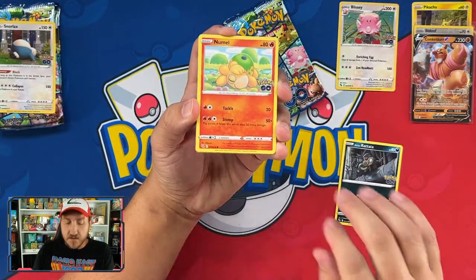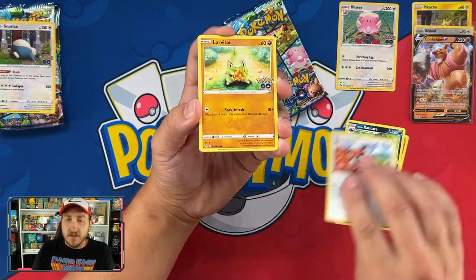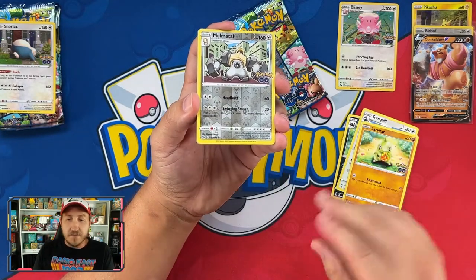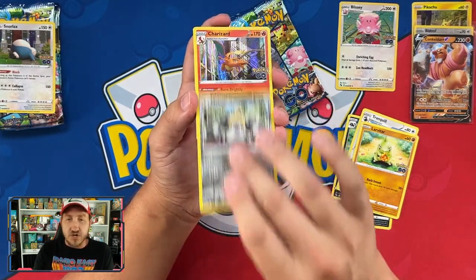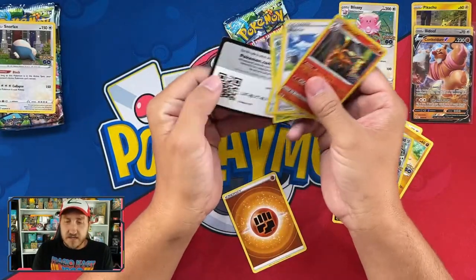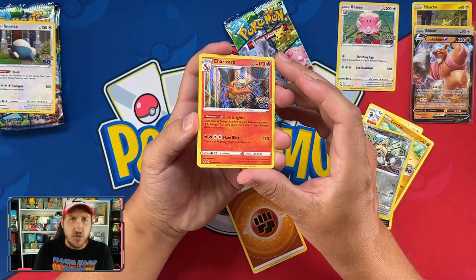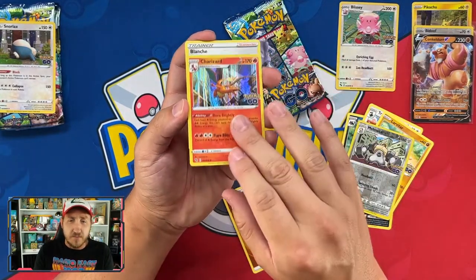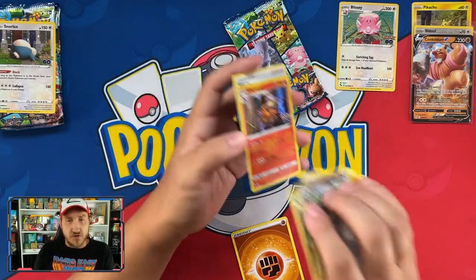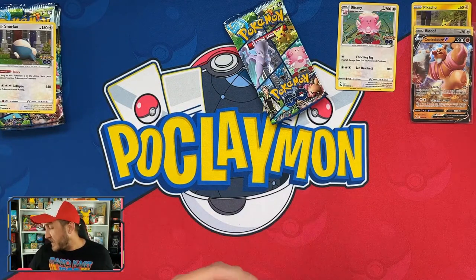Third Blissey pack: Ratata, Alolan Numel, Raticate, Tranquil — not gonna do it — Larvitar, Melmetal reverse, and a Charizard holo! Let's go! You ever think how pulling a holographic Charizard used to be a huge deal, and now you just pull it and it's like 'okay, yeah, that's my hundredth holographic Charizard'?